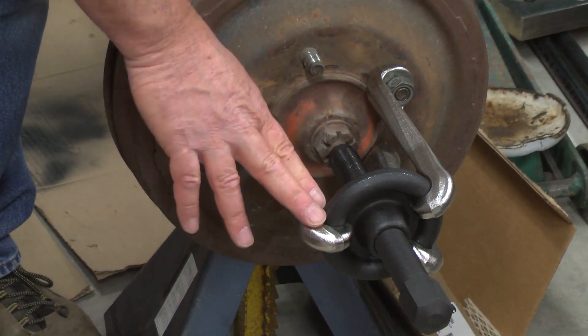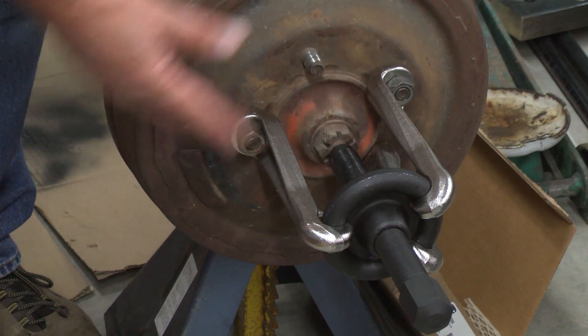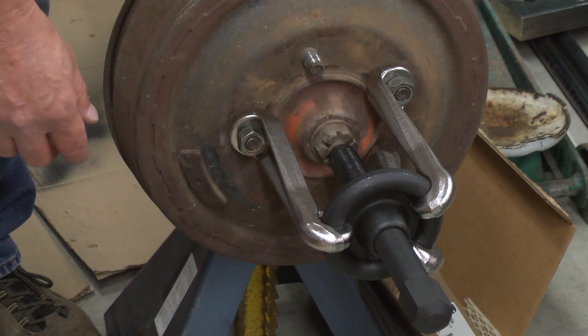This is a trial fit. I'll take the tool off now and remove the axle nut, then put it back in place as you see it here and demonstrate how to pull the drum and hub as an assembly.